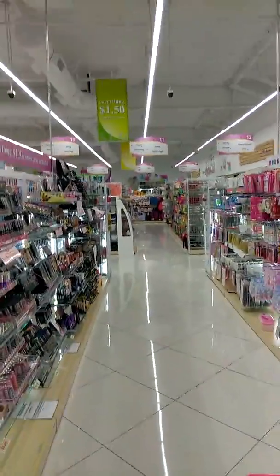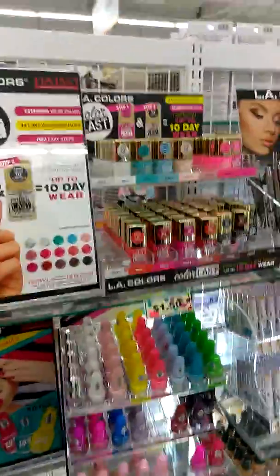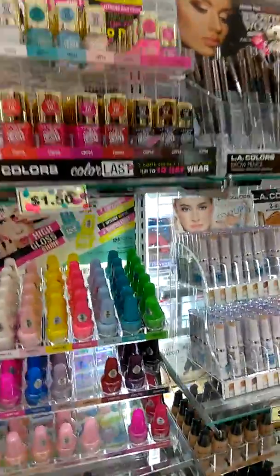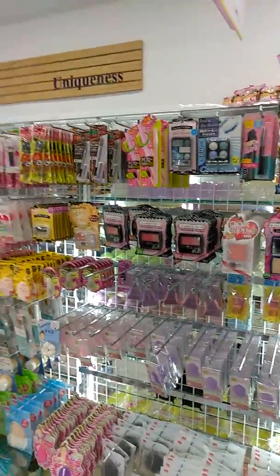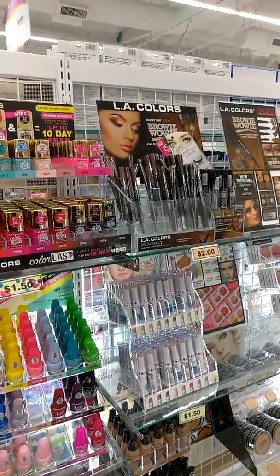They're still unpacking their stuff. This is their makeup and polishes section — I need a new polish! Look at all these polishes they have. Look at this one — it lasts 10 days, that's awesome! They have gel and this is all their makeup collection. They have a lot of different products. Let me know if you guys want me to test out some products like makeup or polishes.